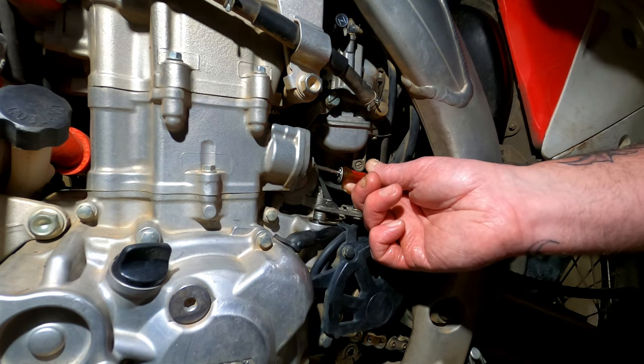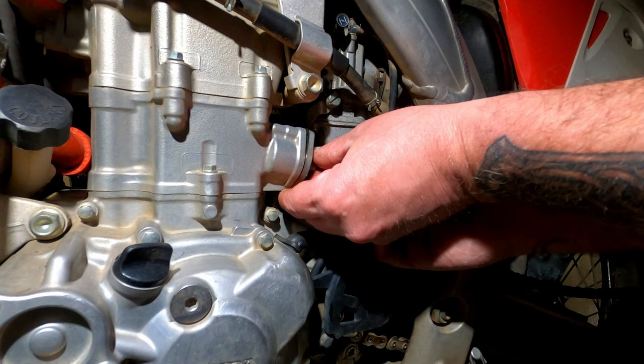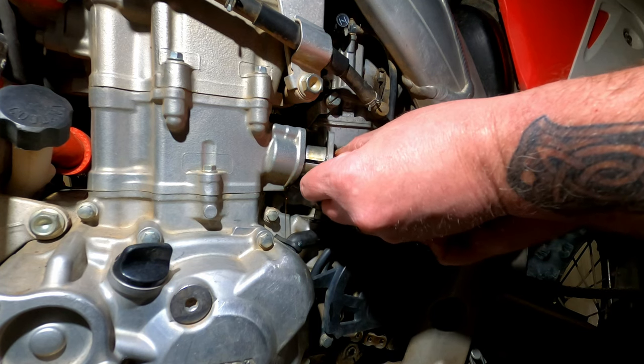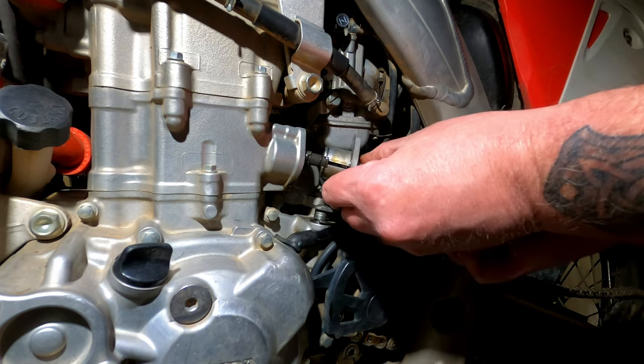You might get a little bit of oil seepage coming out while you're doing this — no big deal. While holding the tensioner, just pull it out, and when you release the screwdriver — watch — see that? Spring-loaded pop. Now that the tension on the cam chain is released, see how it can wiggle now.